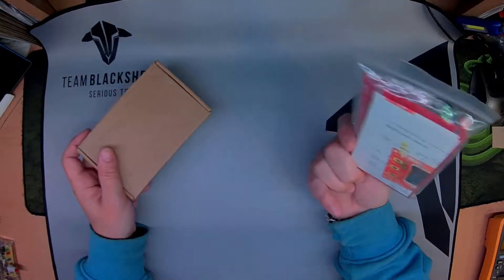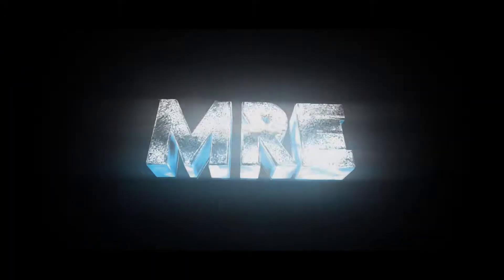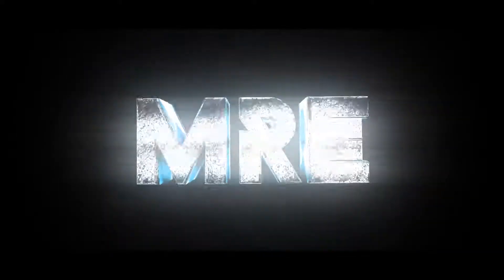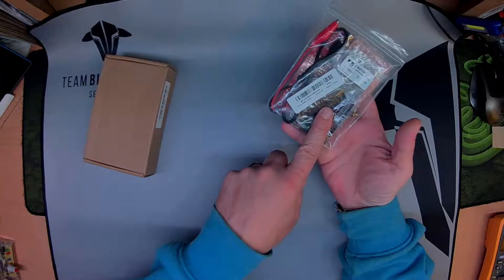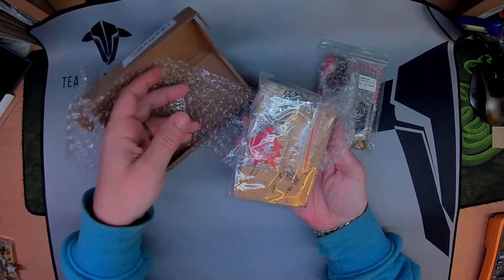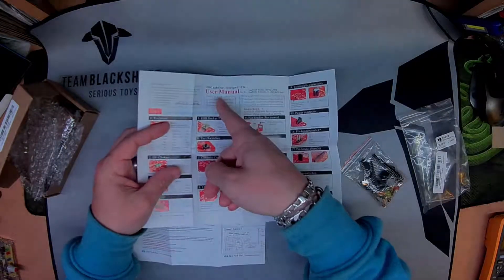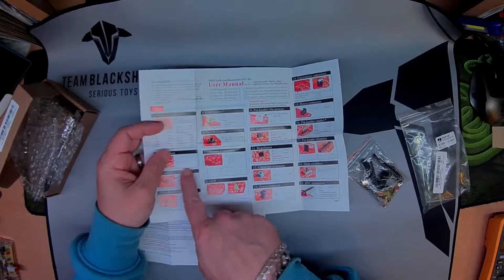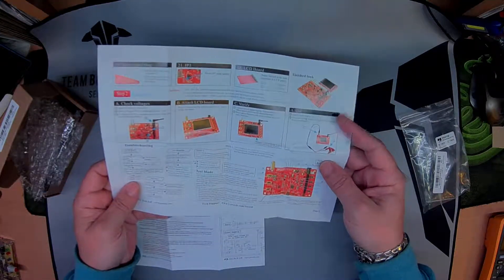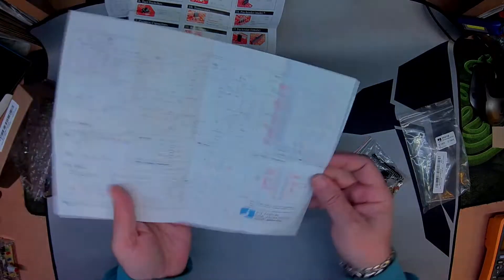Hello friends, welcome. Today we've got a kit to build — this is a JYE Tech oscilloscope. It comes in two parts, or you can buy each part separately. This is the oscilloscope, and this is the acrylic case for it — that's just plastic, nuts and bolts. The main show is these two glossy manuals: one is the assembly manual covering troubleshooting and diagnostics, and the other is the actual user manual.